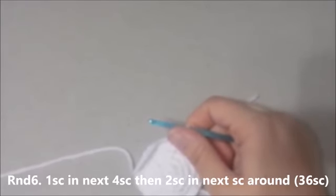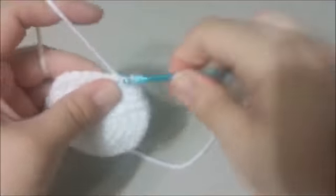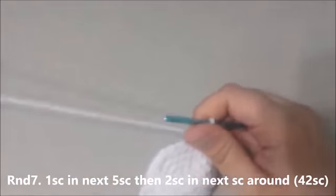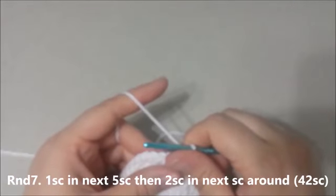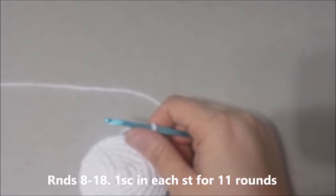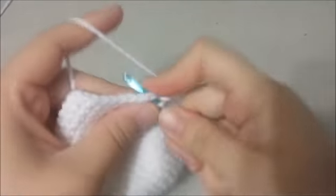Round 6: Single crochet in the next 4 single crochets, then 2 single crochets in the next single crochet around for 36 single crochets at the end of round 6. Round 7: Single crochet in the next 5 single crochets, then 2 single crochets in the next single crochet around for 42 single crochets at the end of round 7. Rounds 8 through 18: Single crochet in each single crochet around for 11 rounds. There will be 42 single crochets at the end of round 18.